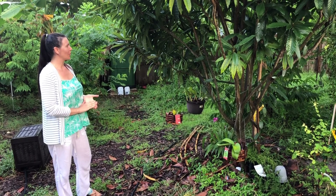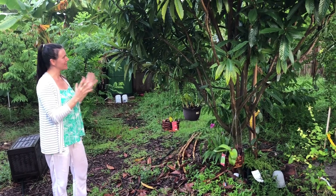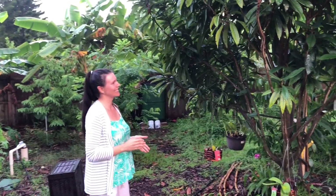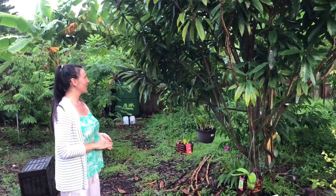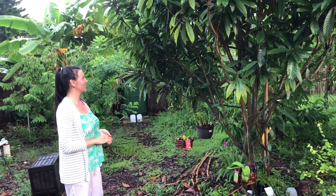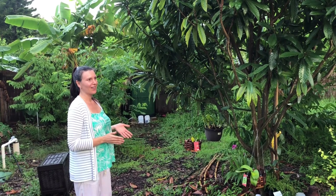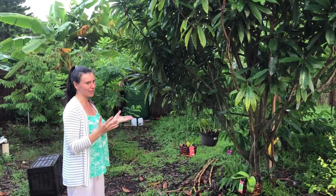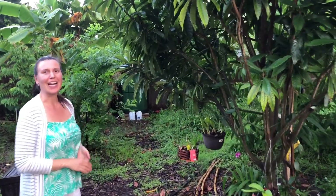I am super excited and proud that I was able to make it flower, because like I said, everybody was like, I don't think you can do it — not at Zone 9B. So I'm very, very happy. All I can say is that it doesn't matter what other people's experience is. Just try your best, and sometimes you get a good surprise.